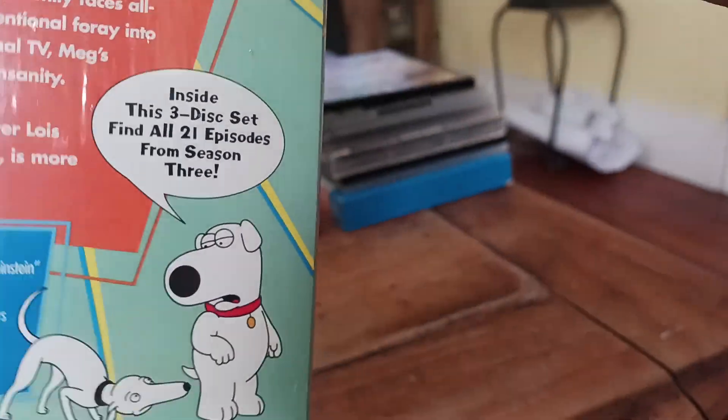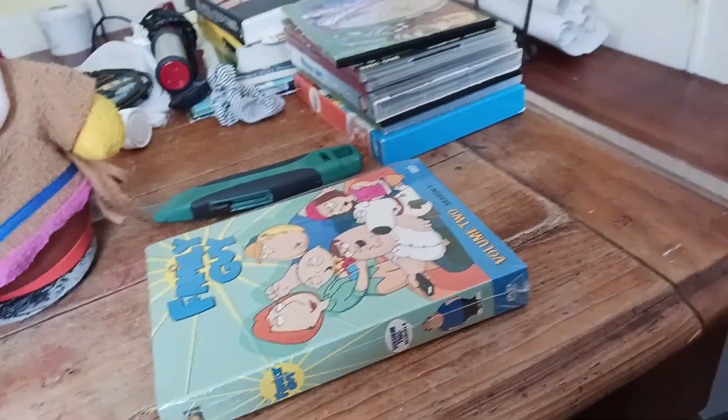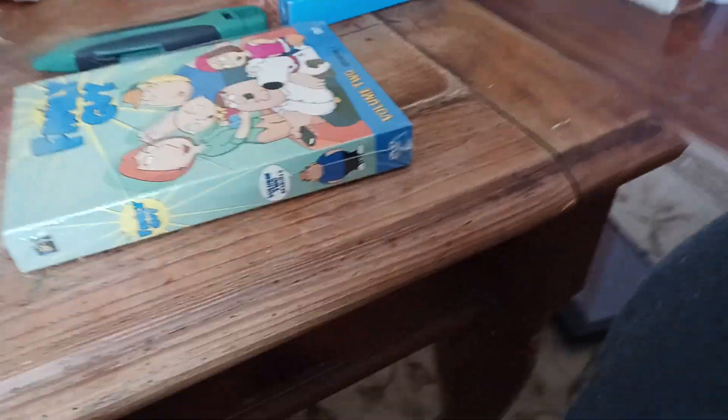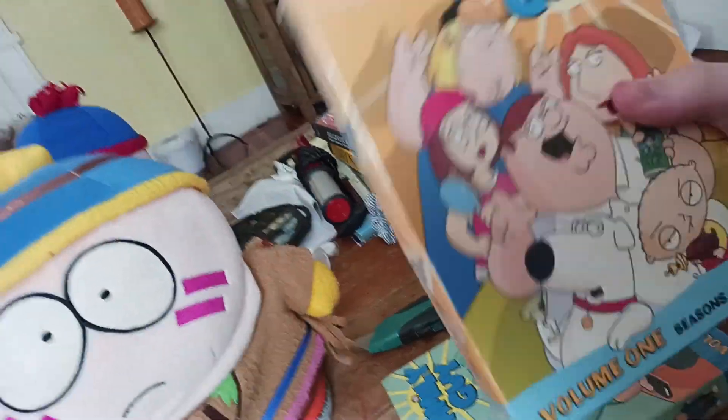Here's the spine, which Chris is on. The back has Brian. I'll show the episodes in a second, let me just get the next one out. Which you've probably seen where this is going since it's kind of essential for any Family Guy collection. Volume one, or more accurately, the first two seasons of the show.